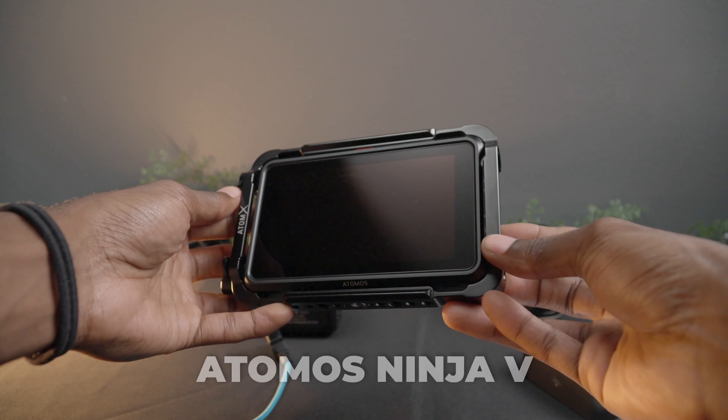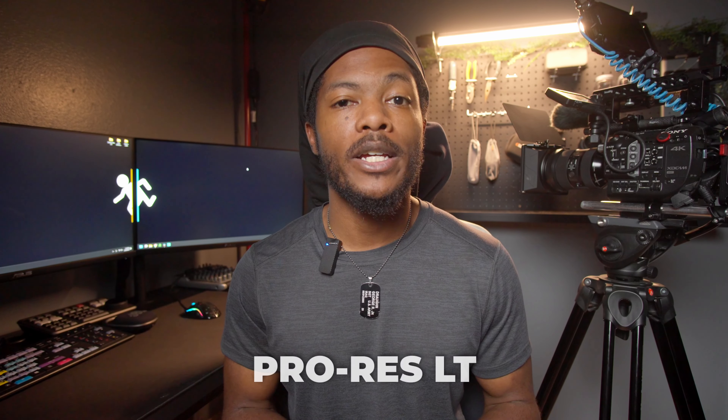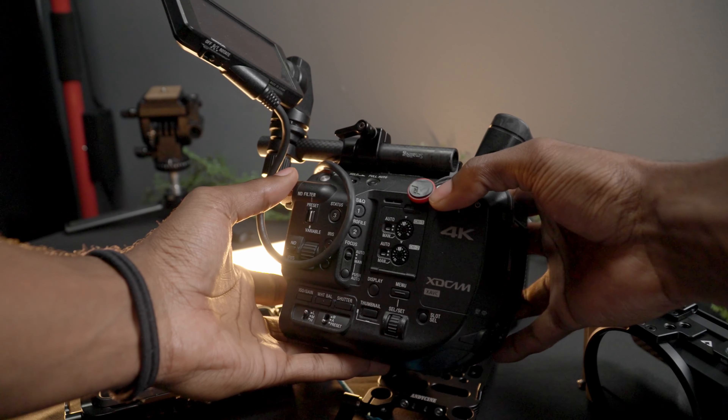We also have the Atomos Ninja V up top. I don't necessarily use this too much on my Sony FS5 because the file sizes coming out of the FS5 internally are pretty small, and anything I record to the Ninja V is going to be double or triple the size — so I'd rather just go with the smaller file size. If I am shooting to the Ninja V to get a different codec, I'll be using a ProRes LT or ProRes 422. 422 gives you higher file sizes and LT gives you lower file sizes. It's definitely not needed on a rig with a Sony FS5, which already has a viewing monitor, but it is good to have something bigger to actually frame your shots up.